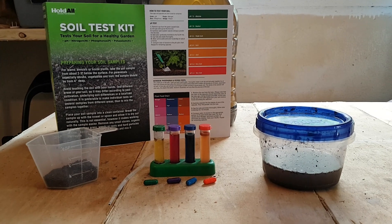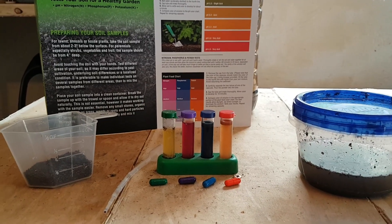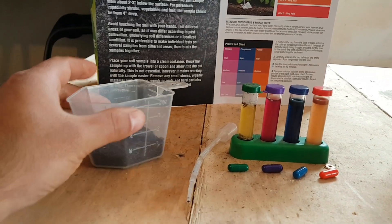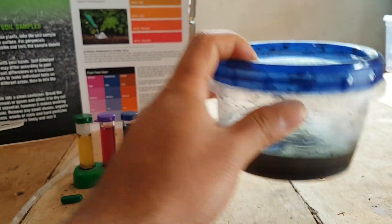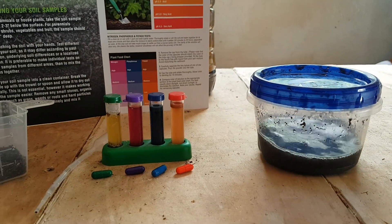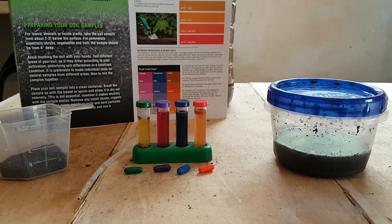The instructions are pretty easy. Fill a clean jar or can with one part soil — in this case, worm castings, which I made myself — and five parts water. Shake or stir together for at least one minute, then allow the mixture to stand undisturbed until it settles for 30 minutes to 24 hours.